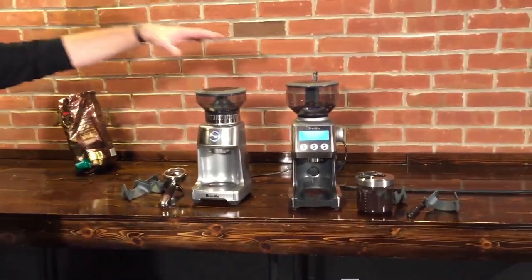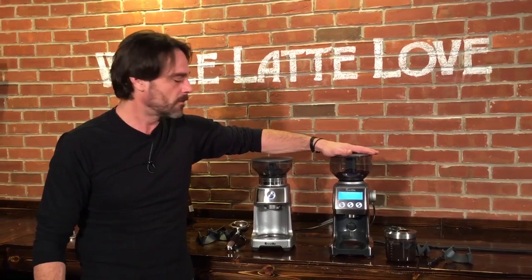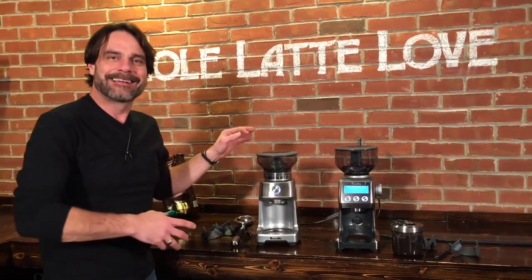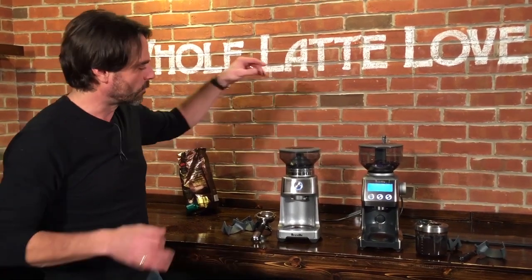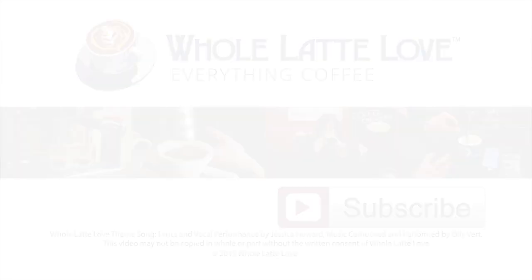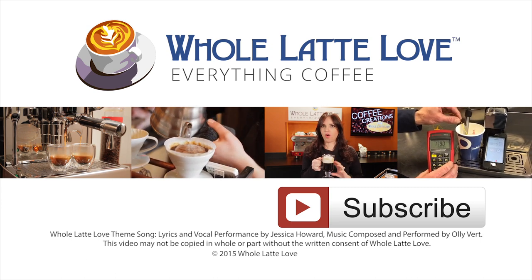So here we go — the Dose Control Pro and the Smart Grinder Pro, both by Breville. These are the Pro models; there are non-Pro models that are probably still available in some places. One thing worth mentioning: these are not really expensive compared to some other grinders. But if you're doing lots and lots of grinding, the motors are a little less powerful than what you find in pricier grinders. So if you're grinding a lot — especially with very dark roasted or oily beans — you want to be careful. Both are available at wholelattelove.com. Thanks for watching.